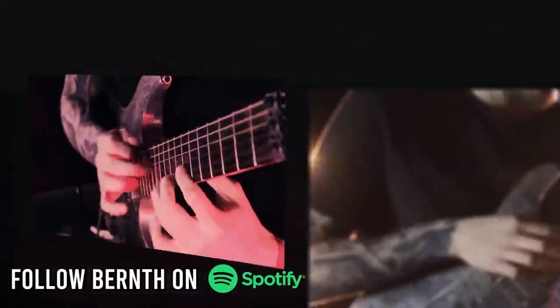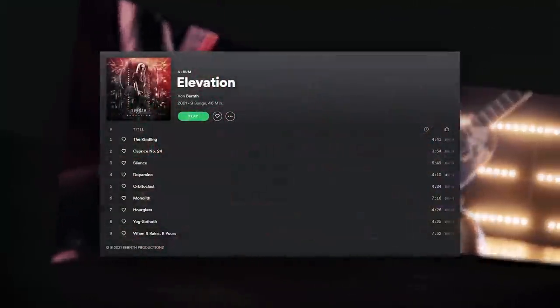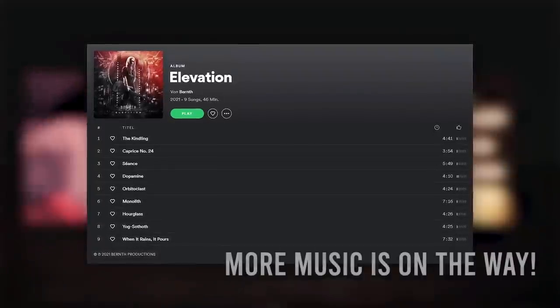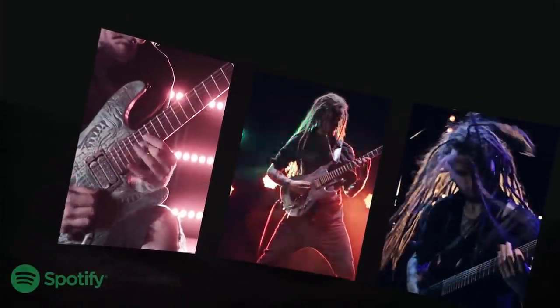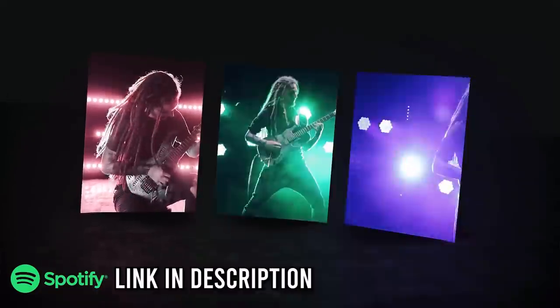Great news — I'm finally on Spotify to provide you with some awesome guitar music and shredding! You can already listen to my first full-length album 'Elevation', and there's plenty more exciting music in the making for you right now. Make sure to follow me on Spotify today — the link is in the description, or you can just search for my name.